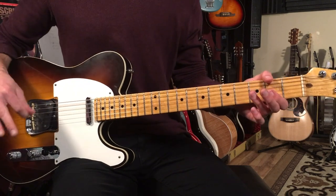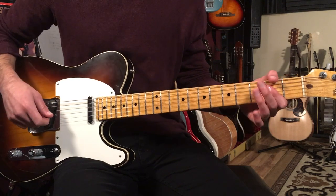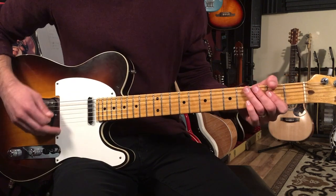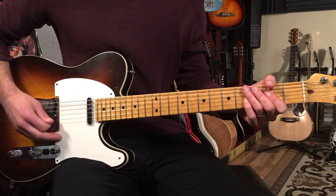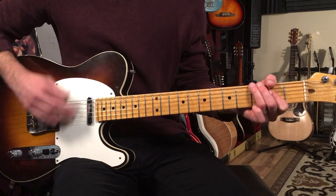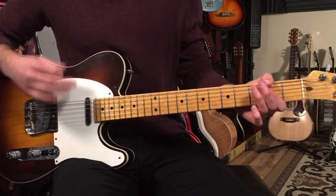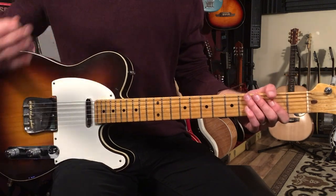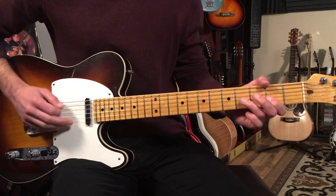Now this time, we have sort of an elongated first part. So we're going to play eight bars of just that riff on A. Seven bars of the riff, and then in the eighth bar, we'll stay on the A but strum it all out — one, and two, and three, and four — and then we'll go to the four chord.